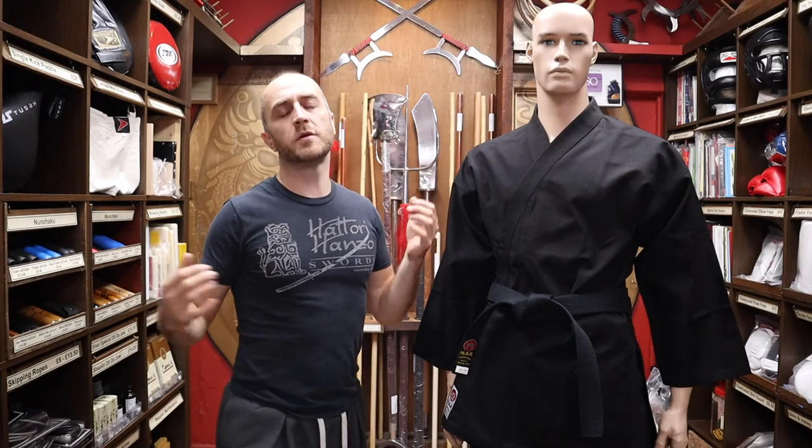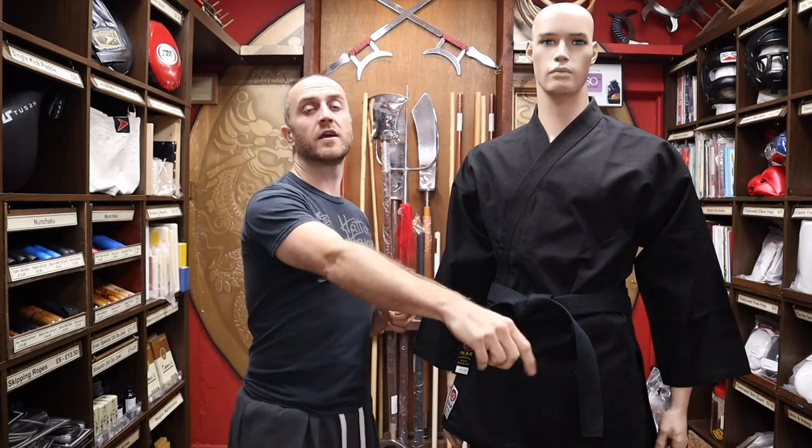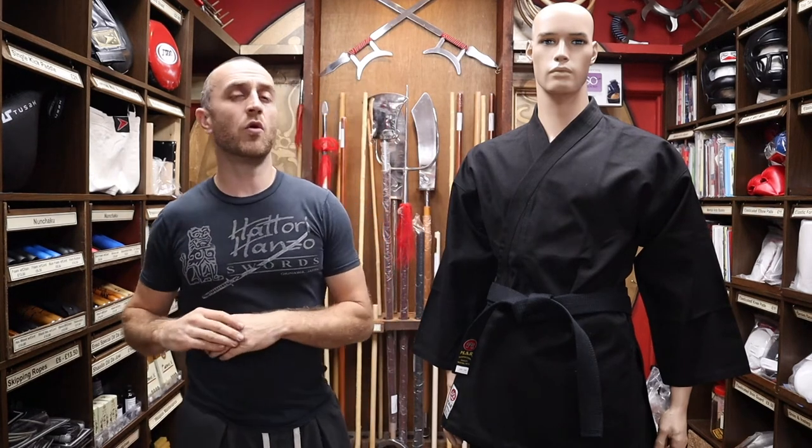Hi, my name's Doug Swift. I've been doing martial arts for the past 33 years and been the owner of Enzo Martial Arts for the past 16 years. If you like this video, click the little icon in the bottom right hand corner, subscribe to this channel and get all the latest videos from Enzo Martial Arts. So let's get into this video and learn all about the black heavyweight karate gi.